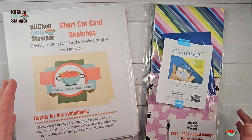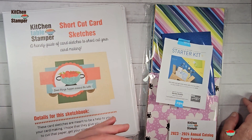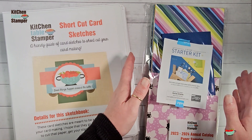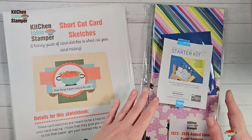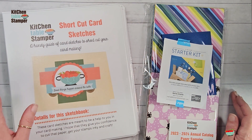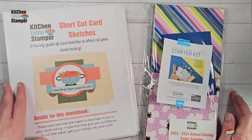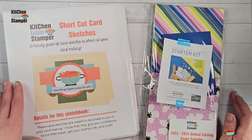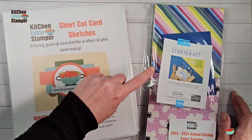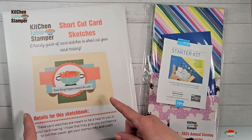A little bit about our Sampler and Summer Sketch Series before we get started. It's not too late to join us for our Paper Sampler and Sketch Series. It's an open-ended sampler of the 2023–2024 Annual Catalog. There are 13 different Designer Series Paper Packs sampled in the Paper Sampler, and it is the only way to get the KitchentableStamper Shortcut Card Sketches Binder. If you're interested in joining, you can email Marissa at KitchentableStamper.com for the links to register. There are two levels at which you can participate. The first level includes the 13 samples of new Designer Series Paper, which you will then use to complete Shortcut Card Sketch cards.